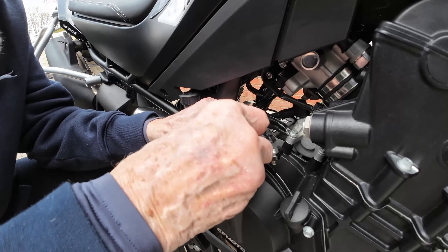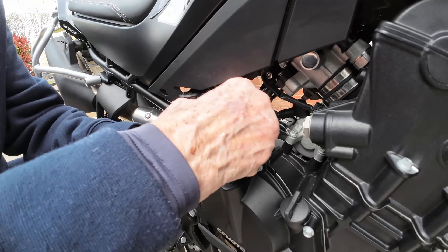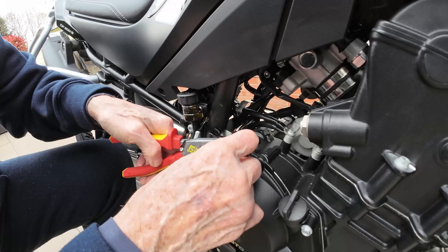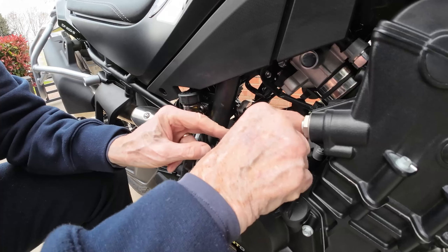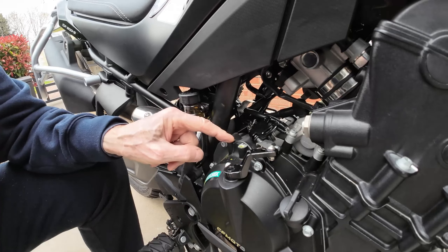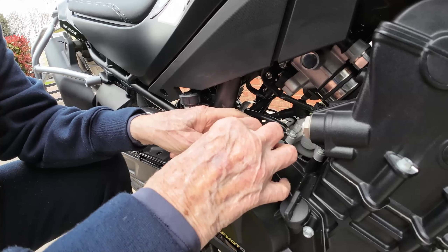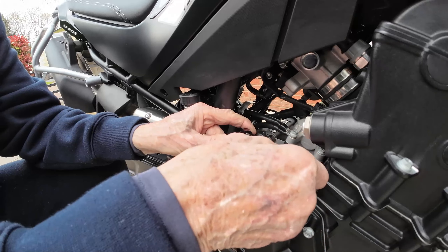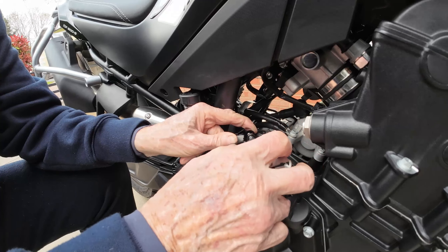Probably the hardest bit now is getting this back on here - it's going to take some doing. I got it back on - the trick is just to use a pair of pliers to hold the cable while you push it back. That's probably one of the hardest parts of the job. Now I'm going to drop these bolts back in because this is going to have to move - we need to get the right angle on it. When I tighten that up, it needs to go there like that.